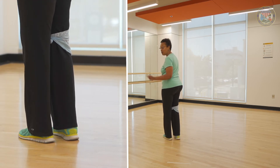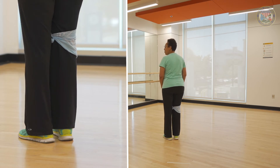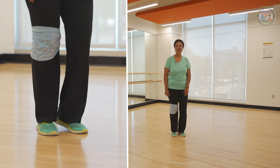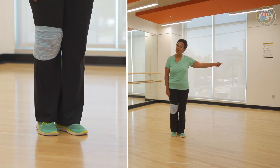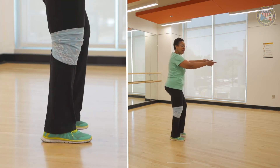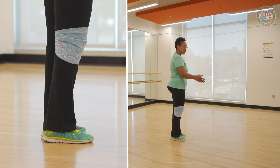Remember, this is 32 counts. One more eight count to finish the dance. I'm going to step forward on my left and turn half, and cha-cha — left, right, left. Step forward on my right, turn a quarter left — step, quarter turn, right, left, right. End of the dance, starts all over again. Let's do it together.